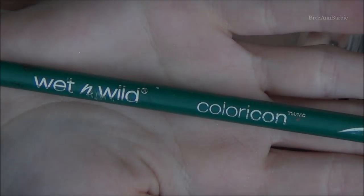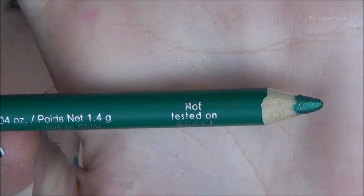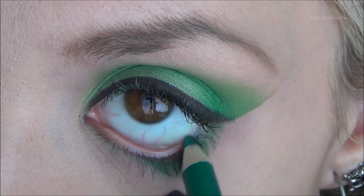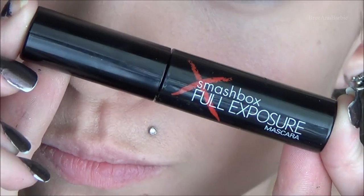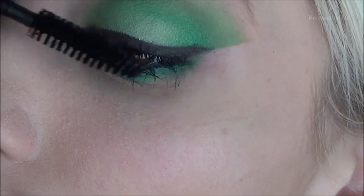For eyeliner, I used this green one by Wet n Wild — I think it's in a teal color. They're not tested on animals, in case anyone was wondering. So I'm just applying that to the outer third of my waterline. Then I went in with a Smashbox Full Exposure Mascara and applied that to my top and bottom lashes.